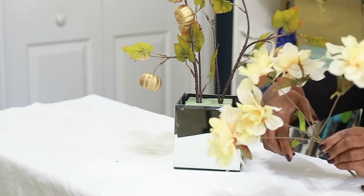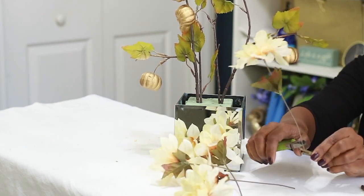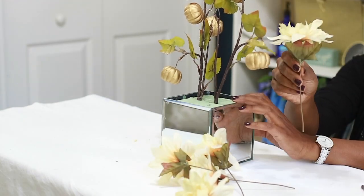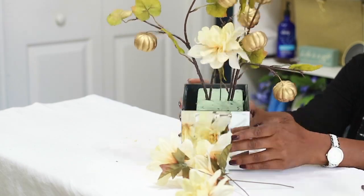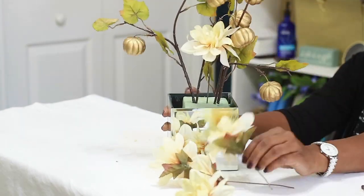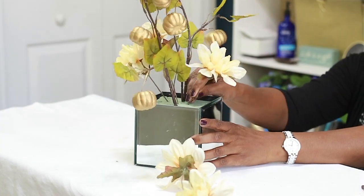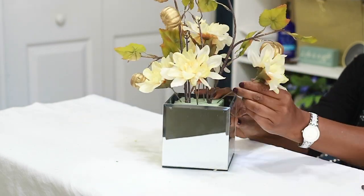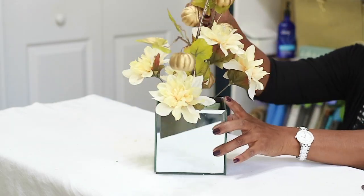I'm going to cut down these dahlias as low as possible because I need those stems to be pretty long. I'm going to insert them right around the pumpkin picks in the center — starting with one dead center, then one on either side. I'm essentially placing them at 12 o'clock, 3 o'clock, 6 o'clock, and 9 o'clock.